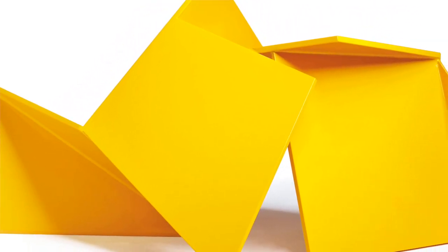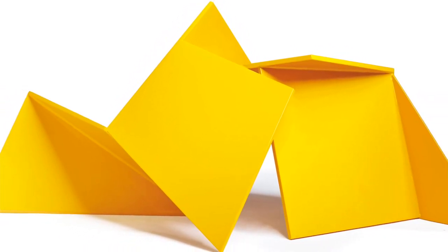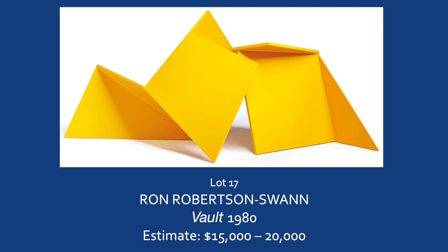This version that we have is an edition. As Ron Robertson Swan approached the sculpture, he had to make prototypes in wood, he had to work in steel at a smaller scale. This comes post the completion of Vault and is made in 2012, but it takes on the very things. It is an exact replica, at a different scale, of Vault itself.